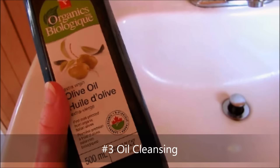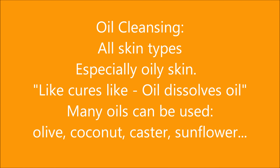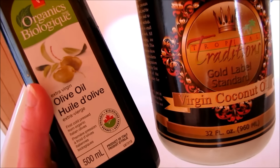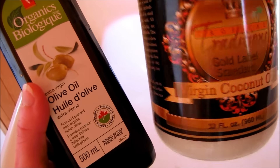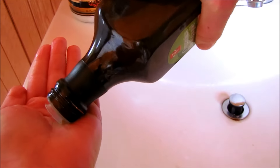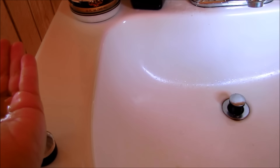Number three is oil. Different types of oils can be used depending on your skin type, and yes, oil cleansing is even great for acne-prone skin. You may want to use coconut oil — I like to use olive oil. To oil cleanse your skin, all you do is massage a little oil into your skin.